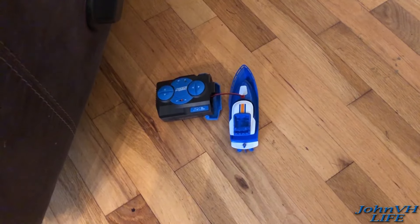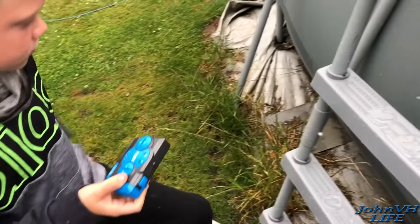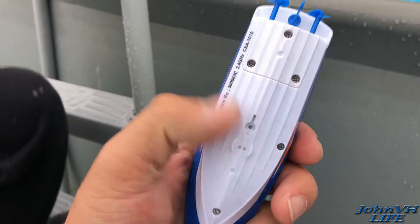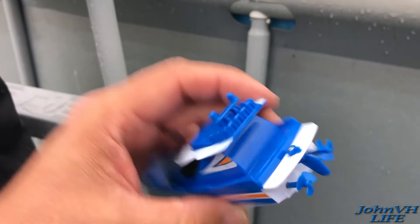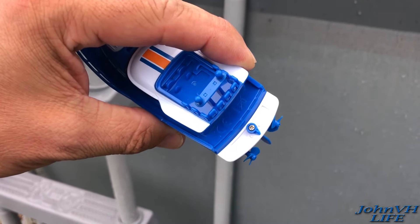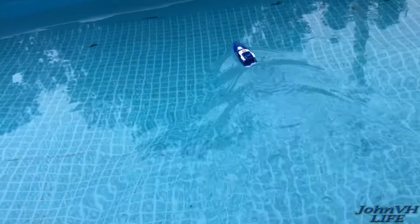It hasn't beeped but it's been quite a while, so we're gonna go give it a test. Okay, turn your transmitter on — lights are on. This thing's got little sensors here; I believe they activate when it's in the water. I noticed it's also got a little water rudder you can adjust, so I think to get it to go straight you have to adjust that one way or another.